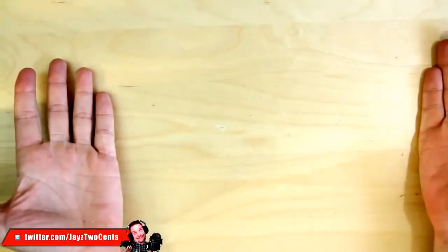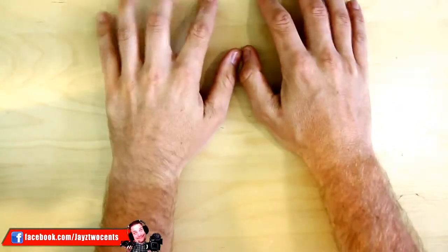Hey, what's up guys? Jace Two Cents and today we're gonna do a review of a piece of wood and my terrible tan lines from cycling.